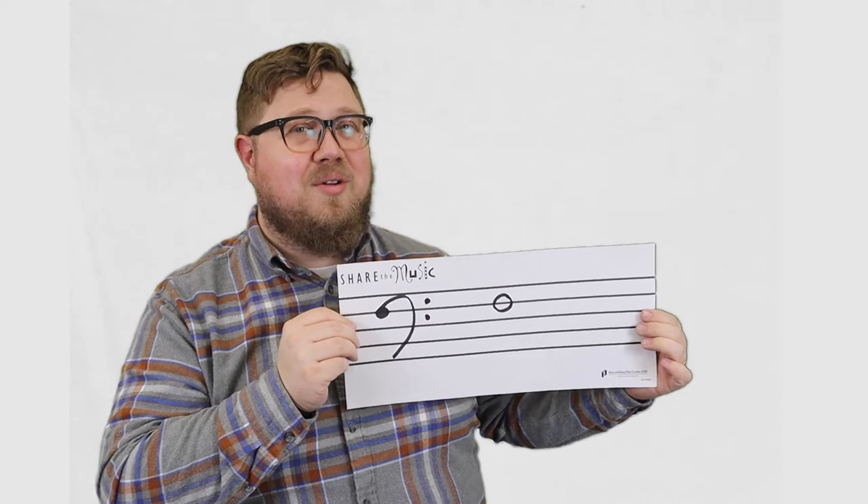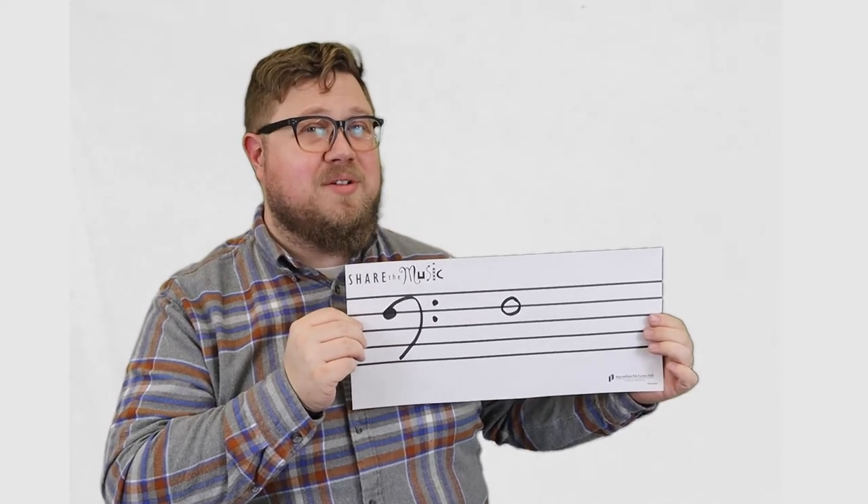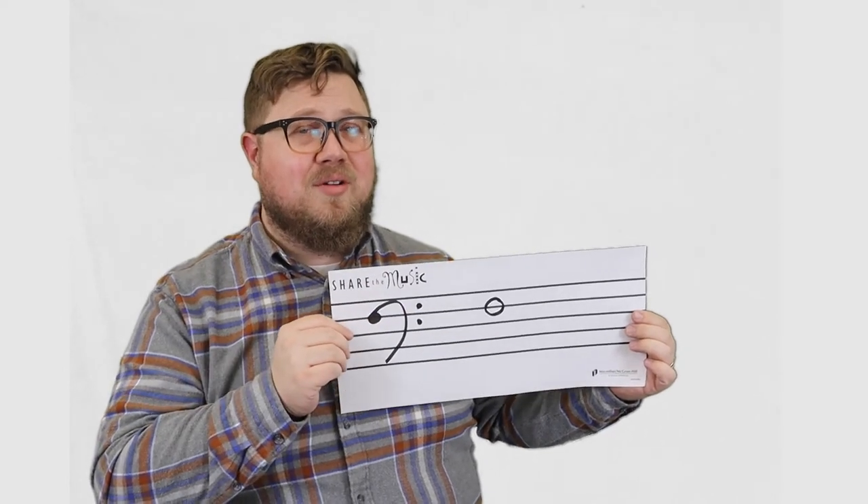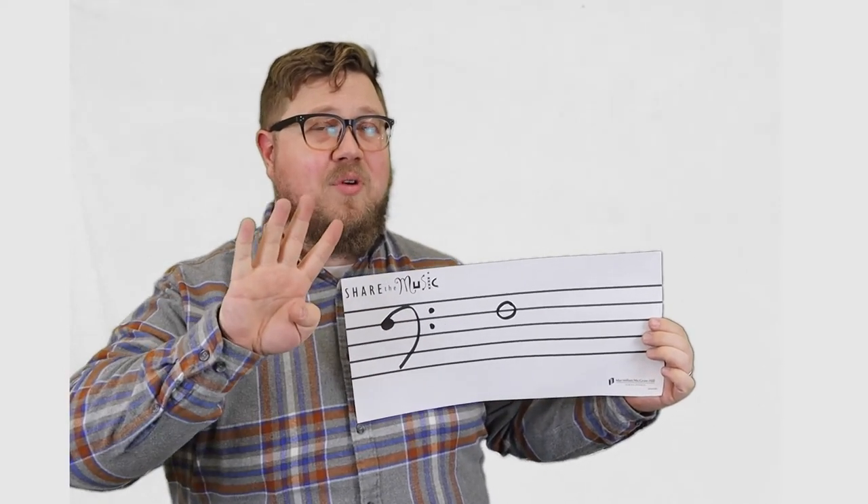This oval is also called a whole note. It's called a whole note because it takes up a whole measure in 4-4 time. That means when you see this, you're going to play F for 4 beats.